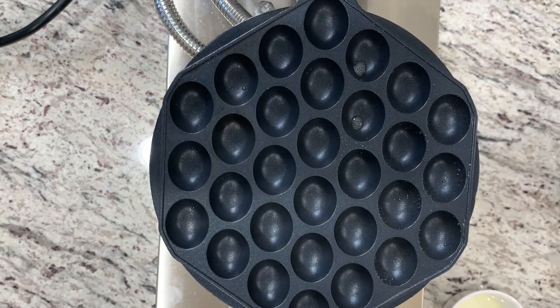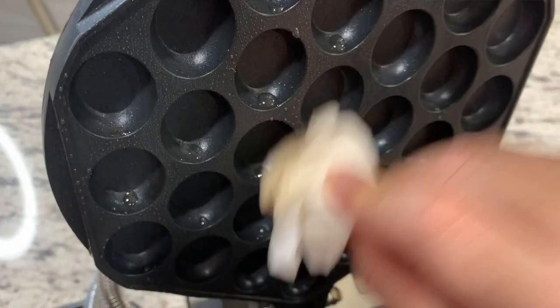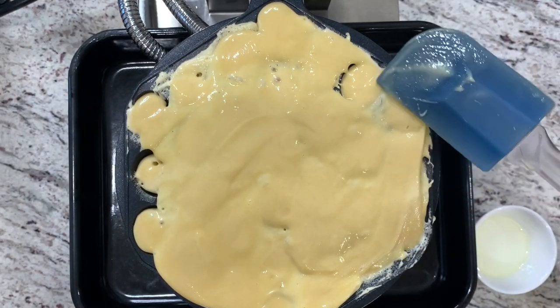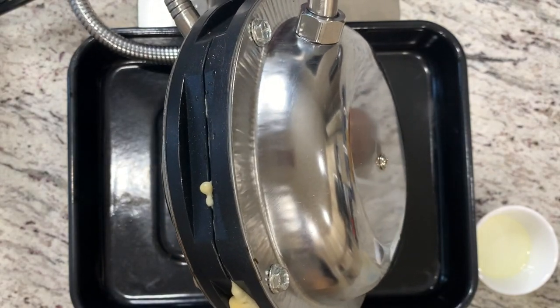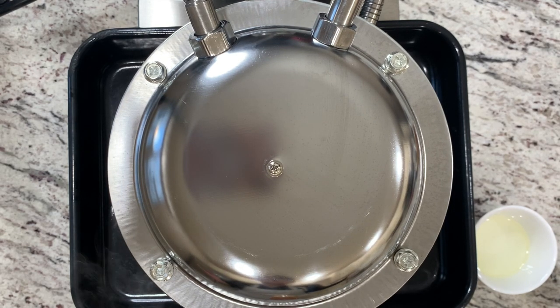Oil each individual bubble slot — I'm using vegetable oil. Don't forget to oil the top as well. Now we're going to pour in our original batter and spread it evenly. Close it up, and as you close it, tilt it to the side — a little to the right, a little to the left. Most importantly, flip it. Set the timer to three and a half minutes and wait.